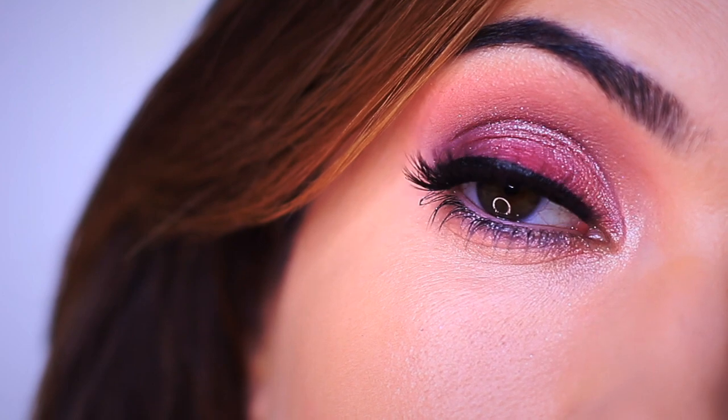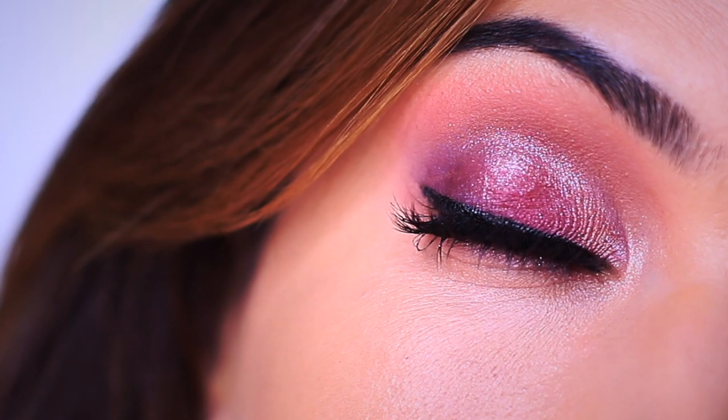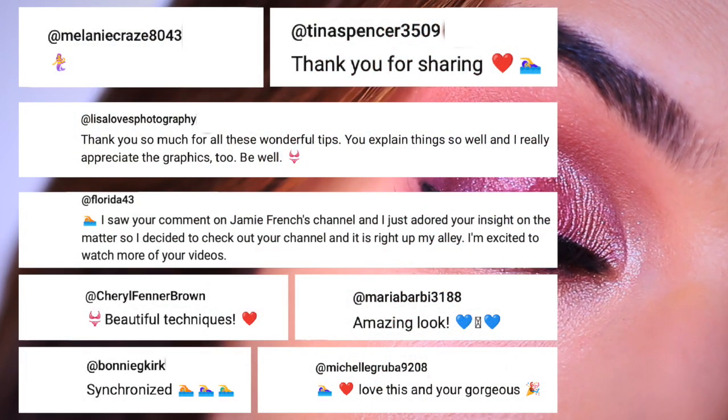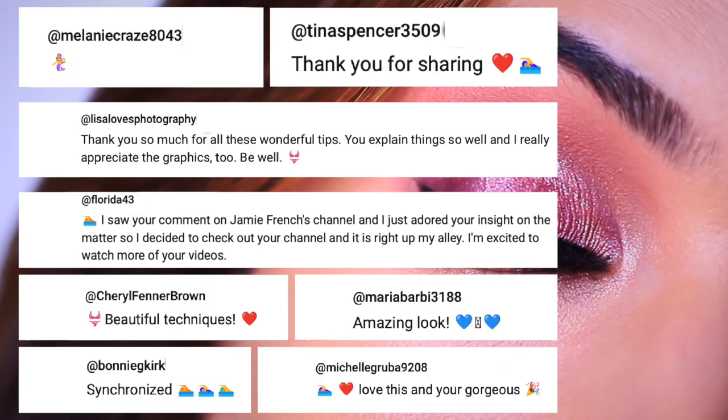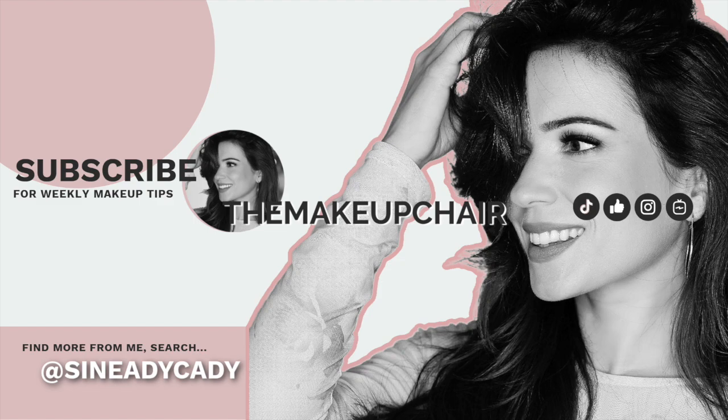Definitely let me know if there are any other colors you'd like to see — a lot of you were asking for blues, which I think we're going to do really soon. In my previous video I asked you to leave an emoji if you made it this far, and I loved all the different combinations you came up with. So this time I'm just going to say: put any pink or purple emoji you like and just have fun with it.